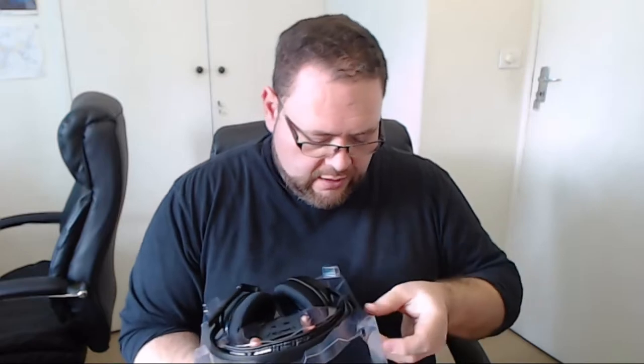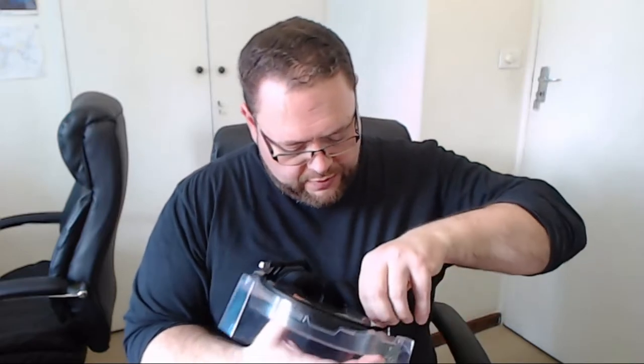Nothing else on this, so put that to one side. The rig itself — you've got the fantastically useful Velcro straps. There are two of these. This will be a charging cable, micro USB. Nothing overly fancy, nice and simple. You can always get a replacement, but this looks like it's pretty well made, so it's not going to be an issue.